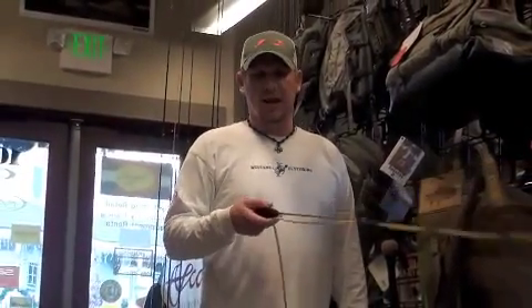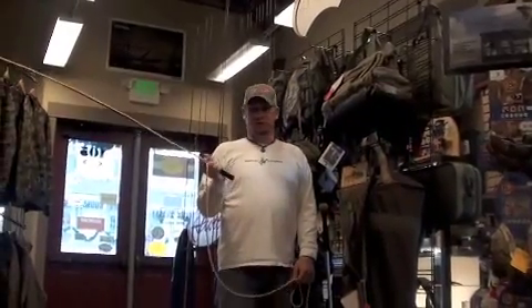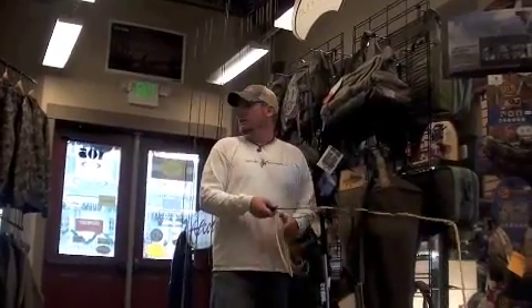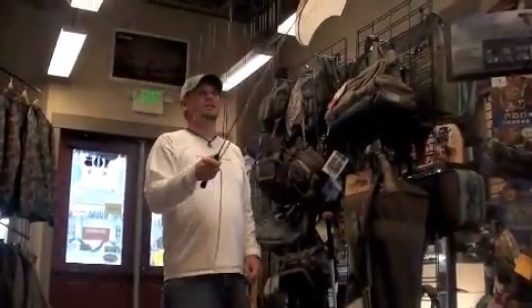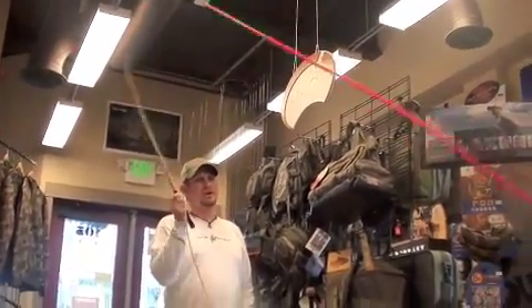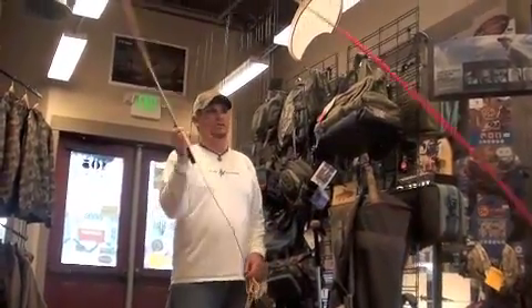Hey everybody, this is Ty Clifton from Colorado Skies Outfitters here in Parker, Colorado. I'm going to show you the Echo Casting Practice Rod. The advantage of this rod is you can practice all your roll casts inside, or even practice your overhead casting while indoors. It's a great way to pass time and practice casting when it may be a little bit too cold outside.